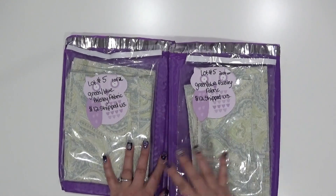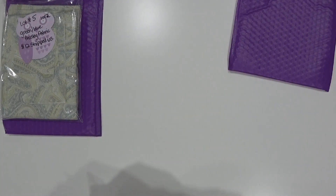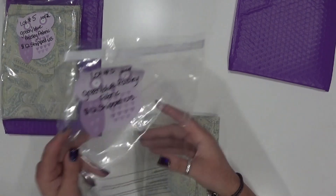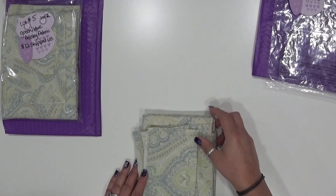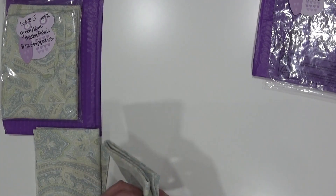So this is some green/blue kind of paisley fabric that I found, and let me go ahead and pull this out of the packaging. This has been laundered by myself and ironed and all that good stuff. I always wash things before I bring them into my house.